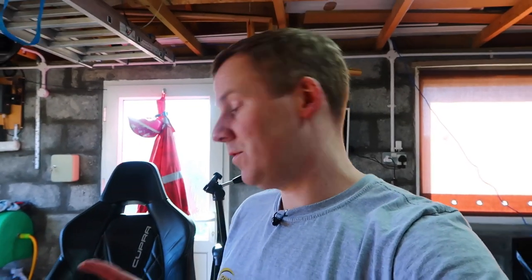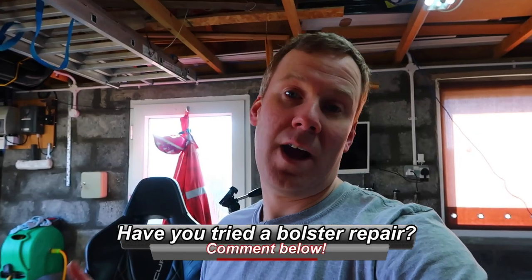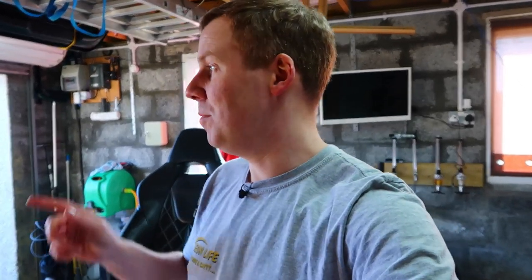So if your side bolsters and seats are suffering as well, then give this a try and see how you get on. Let me know in the comments how it went for you, or if you've done it already and had successful results. All that's left now is to get these seats back into the car, but first we'll give the carpet a quick hoover and get all that foam debris out the way.